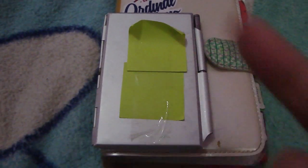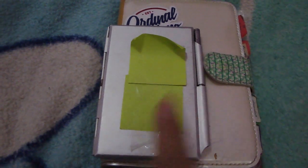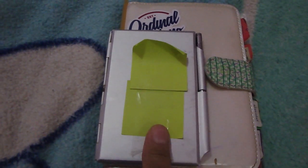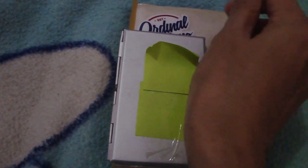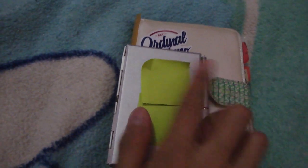And if I want to write something or put something like a card in here, I just open it — tada! Magic, right? That's my magic card holder with pen.